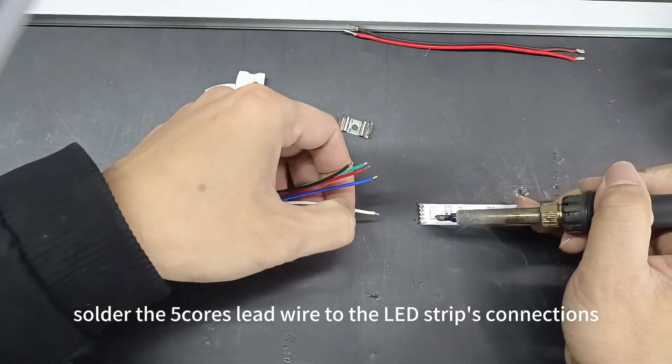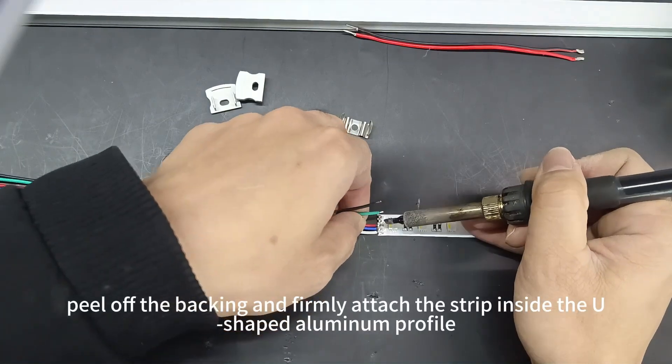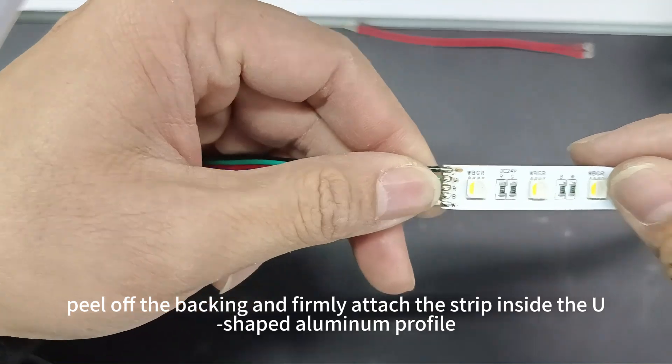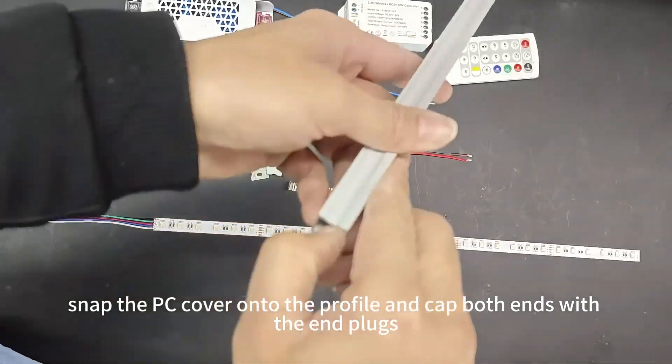First, solder the 5-course LED wire to the LED strip's connections. Then, peel off the backing and firmly attach the strip inside the U-shaped aluminum profile. Next, snap the PC cover onto the profile and cut both ends with the end caps.